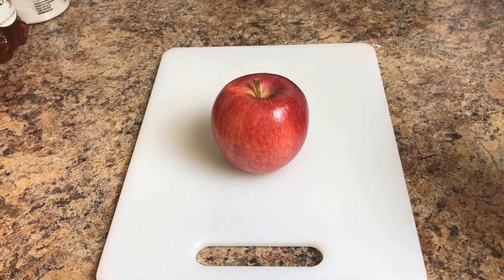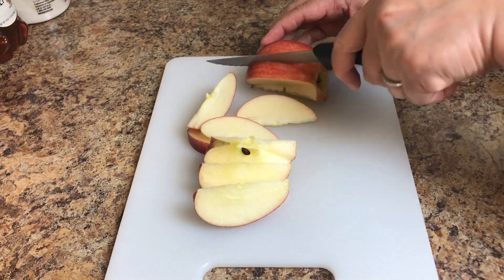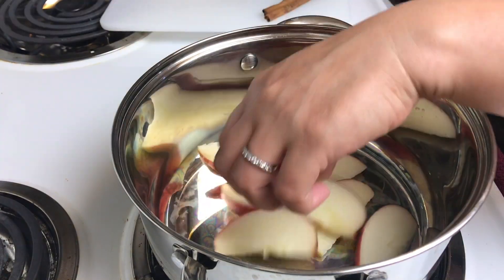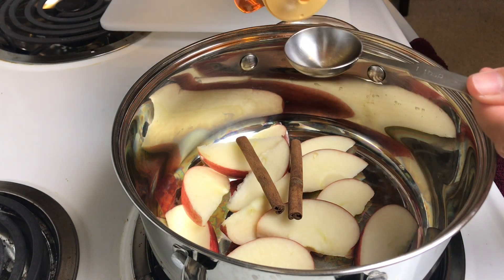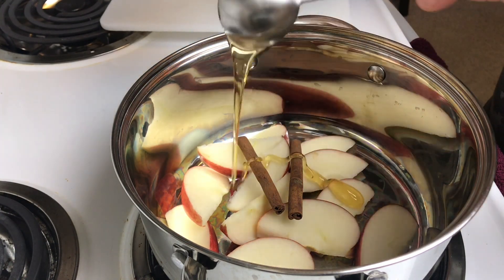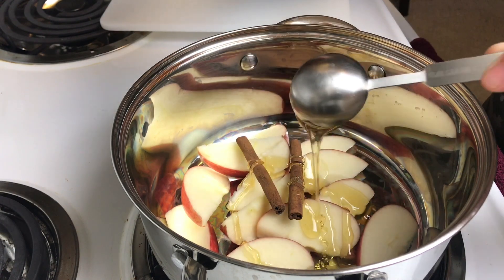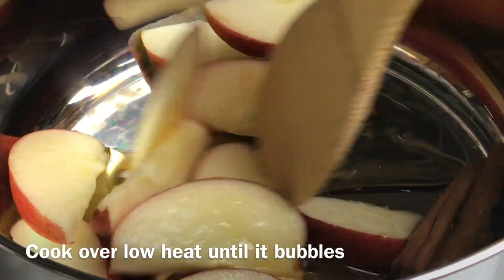First, let's slice the apple into wedges. Let's put the apples, cinnamon sticks, and three tablespoons of honey. Stir this to combine.